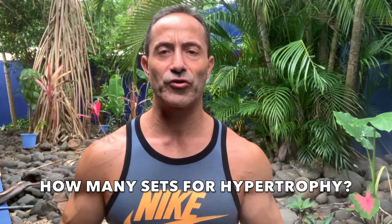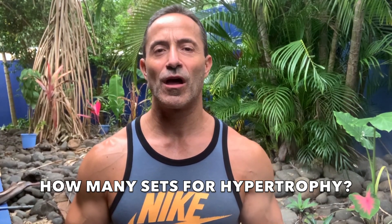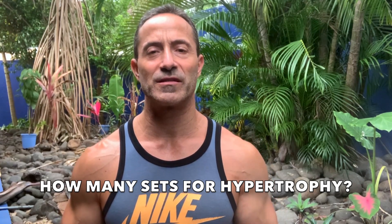A question I often get is how many sets should you do for hypertrophy? I'll say one set per exercise. They usually come back and say yeah, but the research shows 8 to 10 sets, 10 to 20 sets, 3 to 4 sets per exercise, whatever it may be.